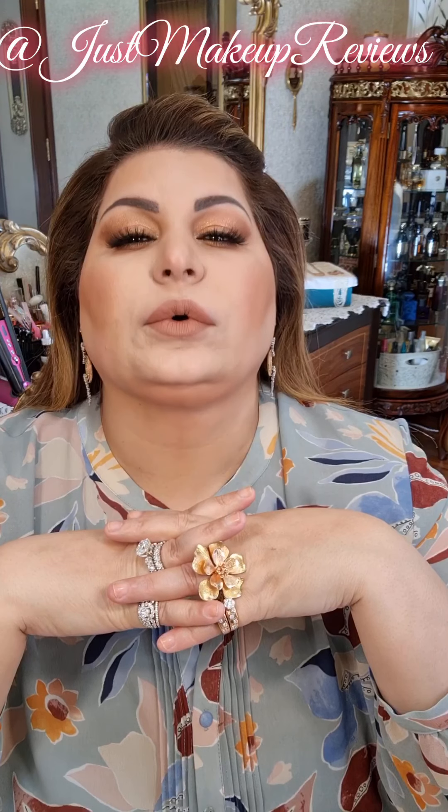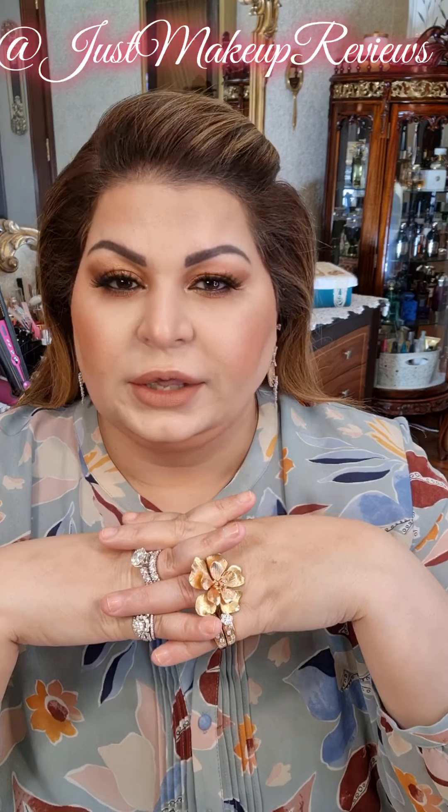Makeup lovers, this is Shaila today with this very nudish and bronzy kind of look. These are the eyes I did today — they are very glamorized. It can be worn during the spring season with any kind of outfit. It is a very neutral makeup and can be worn with any color, so this is a very basic color technique for you to learn.